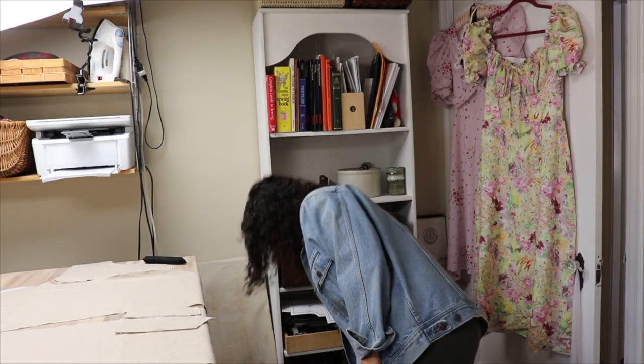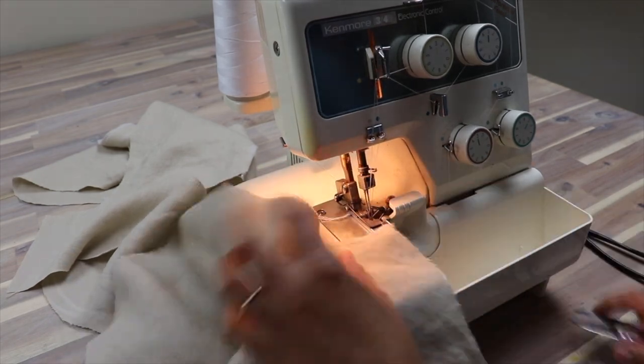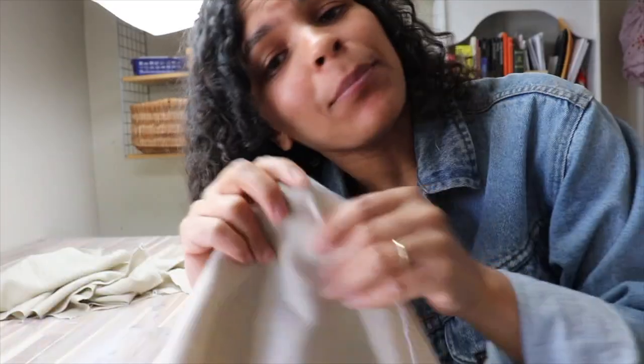Before I sew the fly front, I need to overlock some areas. I'll show you a diagram of which edges you need to overlock — you can also use a zigzag stitch on your domestic machine. This just keeps the fabric from fraying while you wear and wash it.